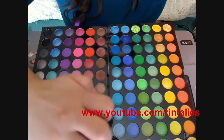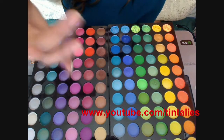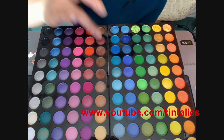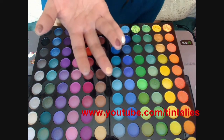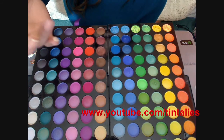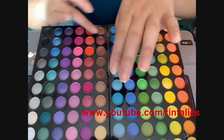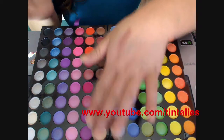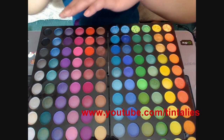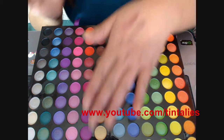This is so pretty — it can be used as a highlighter. These ones are probably my favorites, just because they're very pigmented and shimmery. Let me just show you this one right here. Look at that color. I really suck at swatching because I don't want to mess up my eyeshadows.